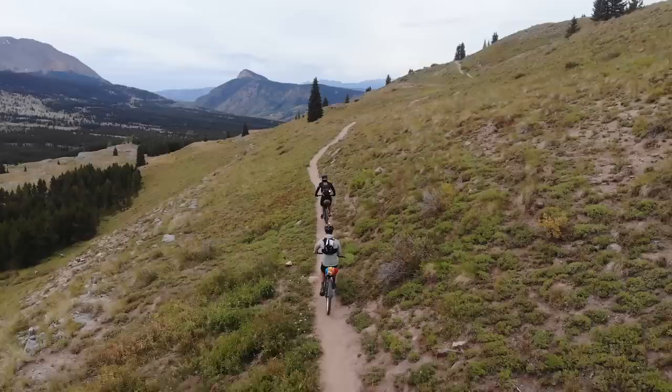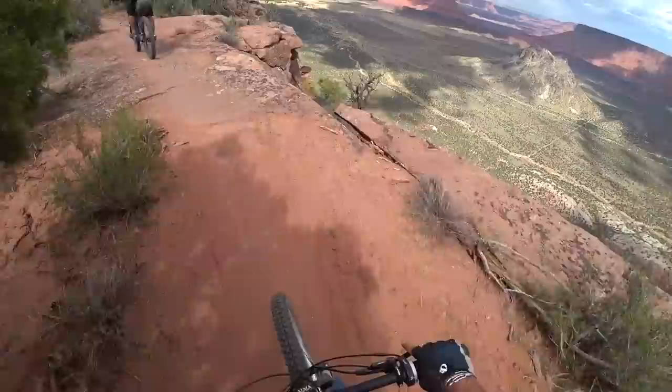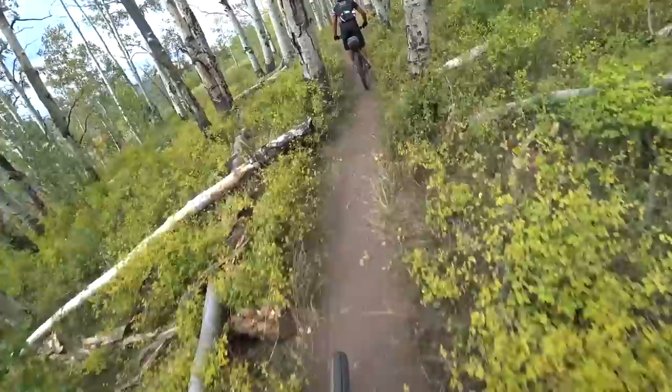We covered over 200 miles with about 25,000 feet of elevation change, so we were definitely going up and down some serious mountain passes with very technical riding. We finished this adventure on the Whole Enchilada — if you know that trail, you know it is very technical — and the pinion system always worked.